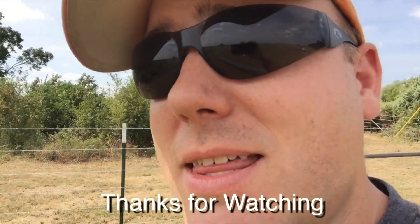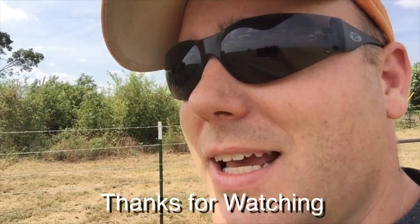Thanks for watching. If you have any comments, please leave them in the comments below — any suggestions on how we can improve things, I would appreciate those. And also if you like anything we're doing out here, give us a thumbs up. It really helps our channel. Thanks.